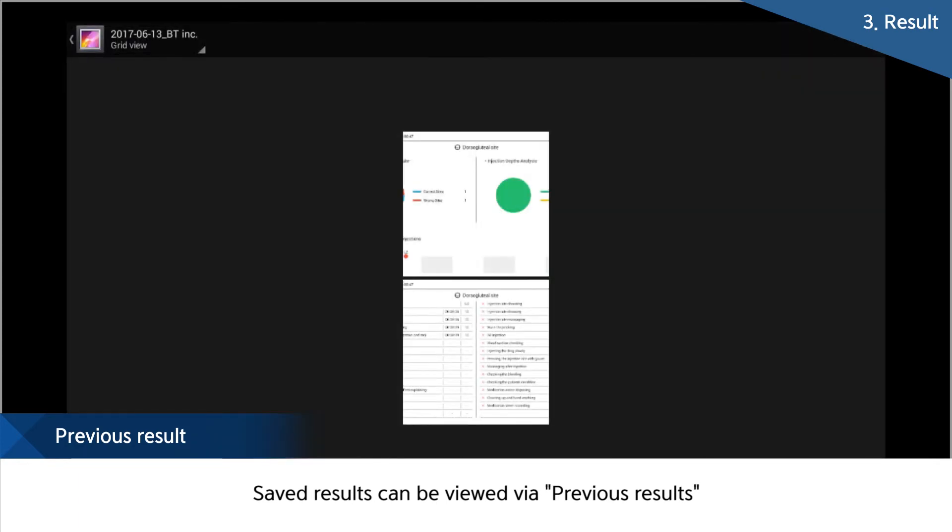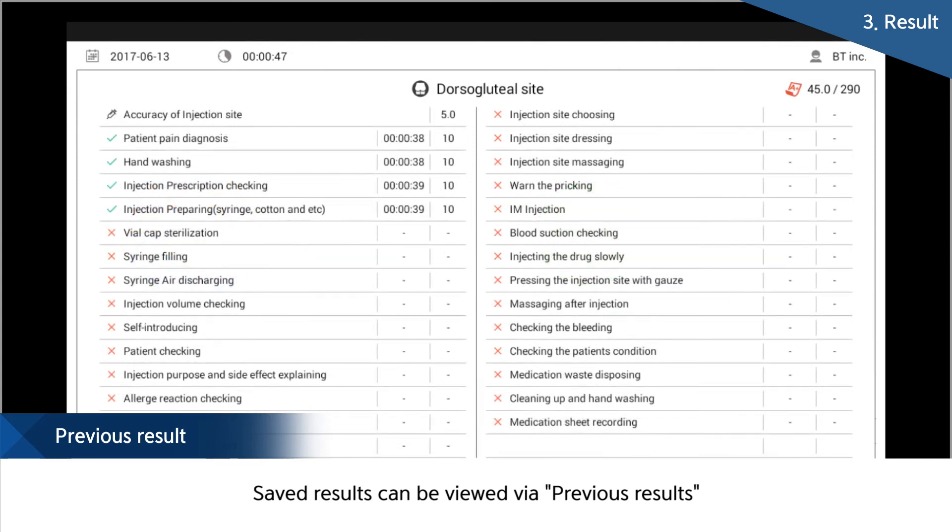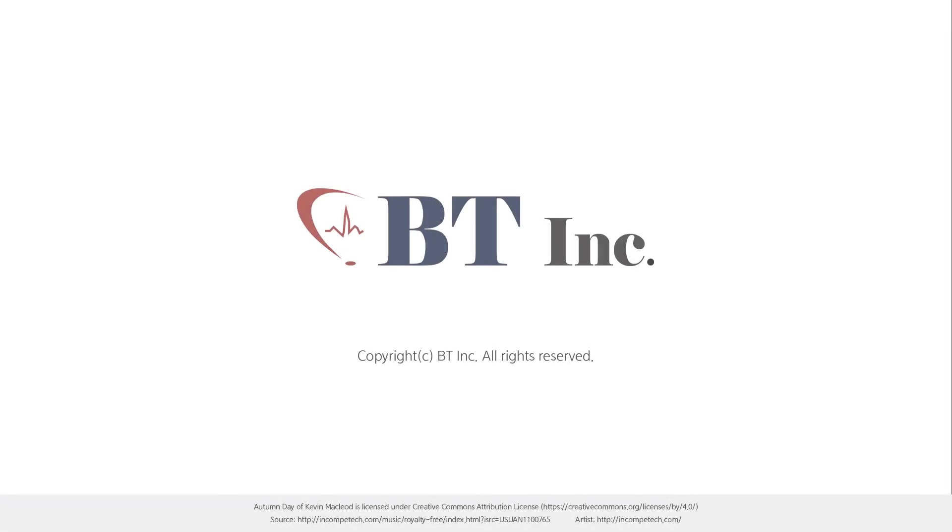BT aims at increasing the quality of education with our unique feedback and self-practice system, which enables trainees to check all the details and results in real time. BT provides products with the best quality for next-generation education with our own technology.